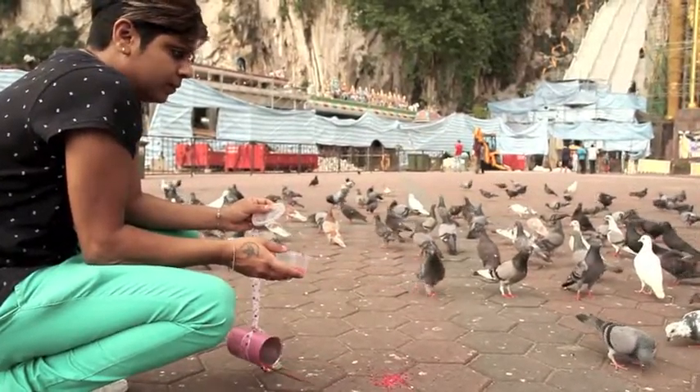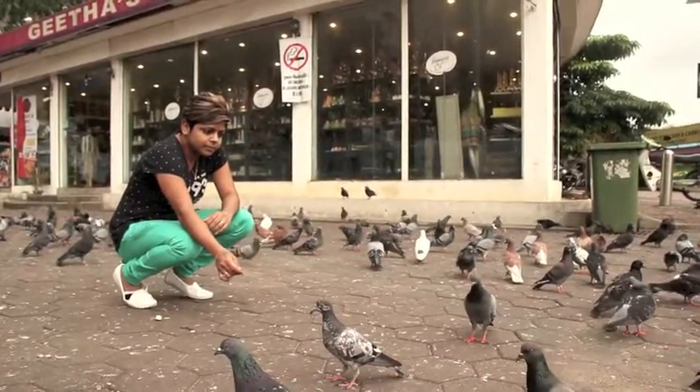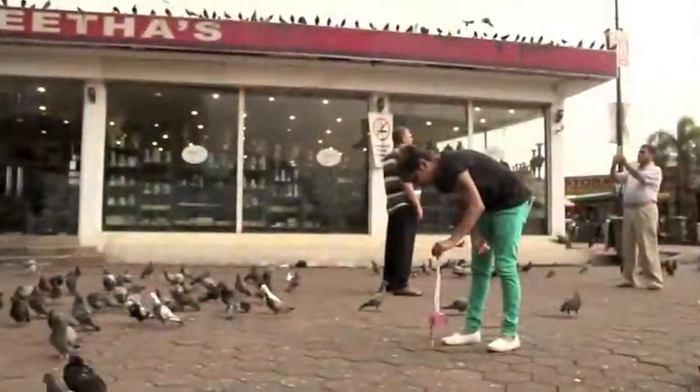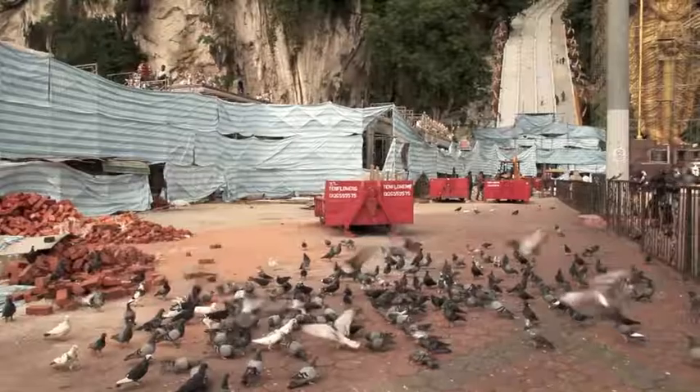Everyone loves watching and bird feeding at the same time, like what we see in common public areas or parks. You don't have to own a bird to feed them or place them in a cage. Here's one simple way to attract birds to your yard and feed them at the same time.